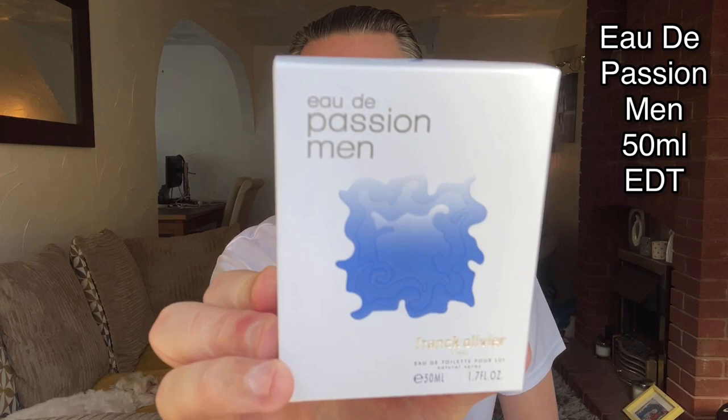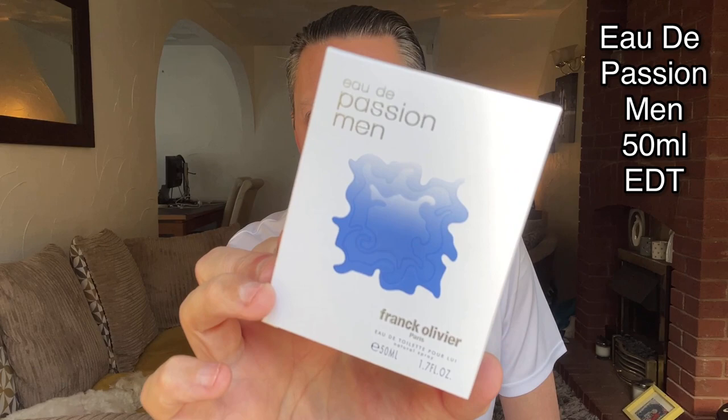So this is the box — a nice little design with a blue splash on the front. It's got the Frank Olivier name, the Ode Passion text, and the Frank Olivier badge. There are a few details on the back, a barcode, and a few details on the bottom. The bottle itself has a nice sky blue colour inside, with chrome going around it with Frank Olivier on. Then you've got the blue splash and a plastic Perspex cap.